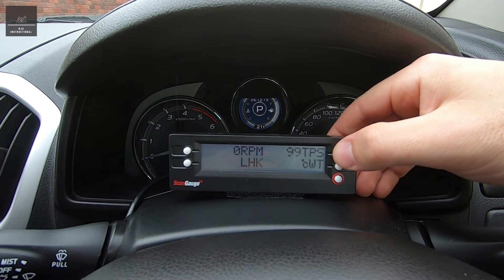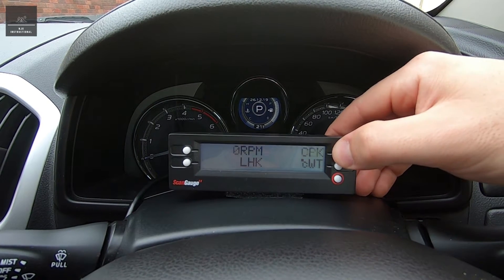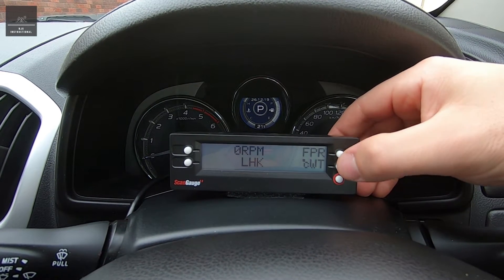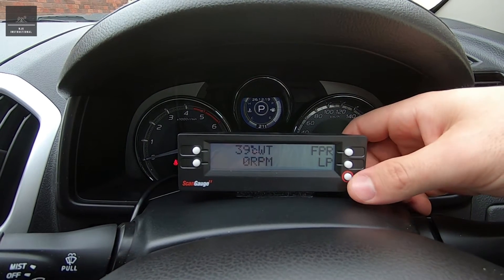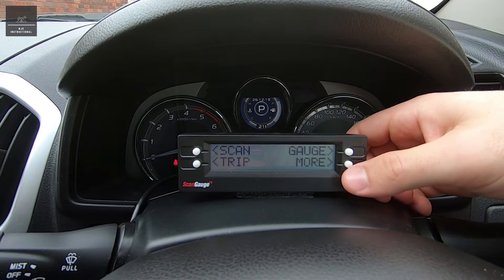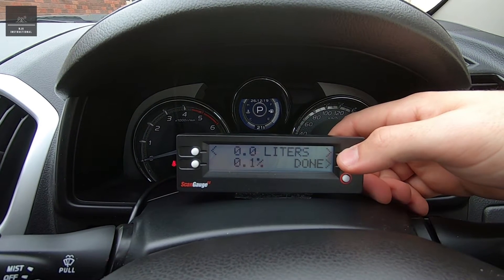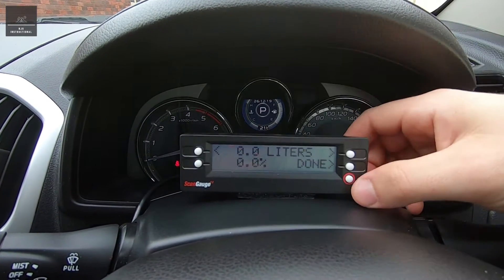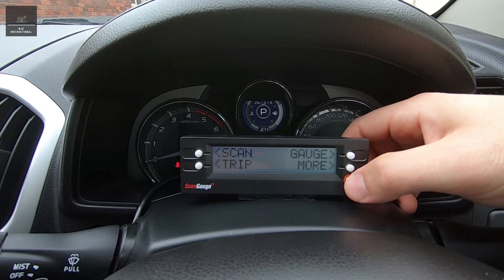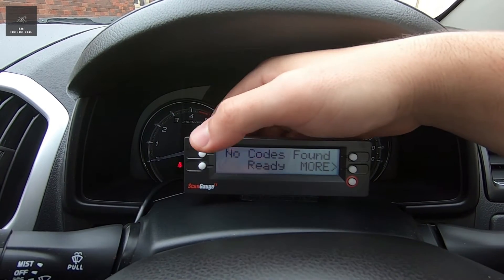As you press these buttons, you actually scroll through different values, which is pretty handy. To go back to the home screen you just press this button and go into 'more' — for example, you can calibrate fuel usage. Going into scan — no codes found, so we'll trigger a code after.